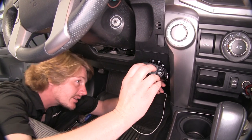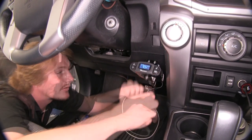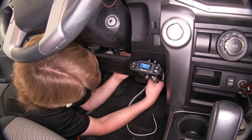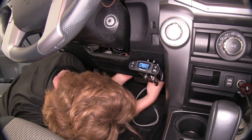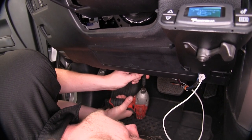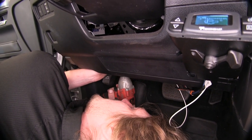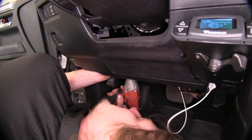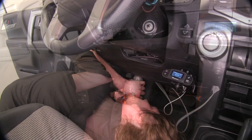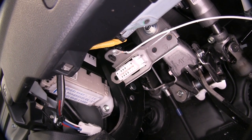We'll now plug in our brake controller connector into our brake controller, then route our wiring up out of the way from our pedals and zip tie it up. Now we can use a quarter inch socket and a self-tapping screw to run our ground wire into the bracket just above our DLC connector, and zip tie that wiring up out of the way as well.